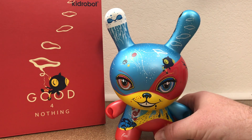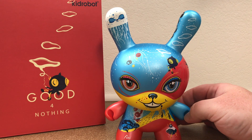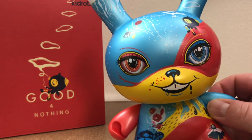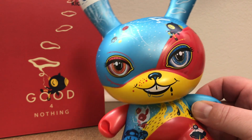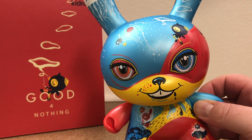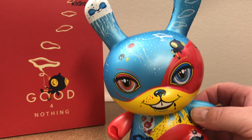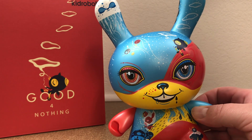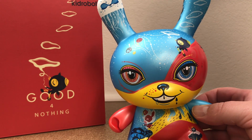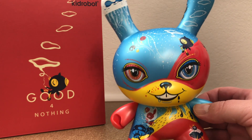So there it is, the Good for Nothing Dunny from Kidrobot in 64 Colors. It's good for something — it's good for my eyes and good for my collection, because this thing is boss. Pick one up, guys, if it's not already sold out. Highly, highly recommended. 75 bucks at Kidrobot.com or your local designer toy retail location.